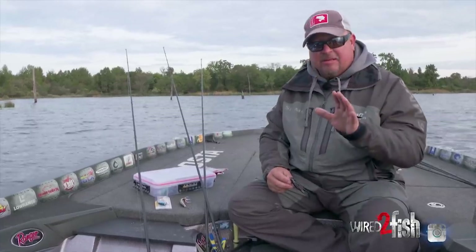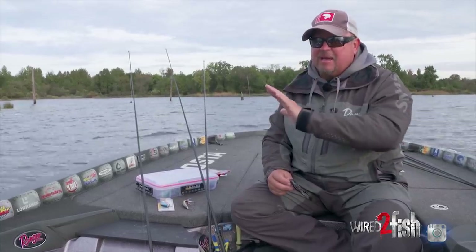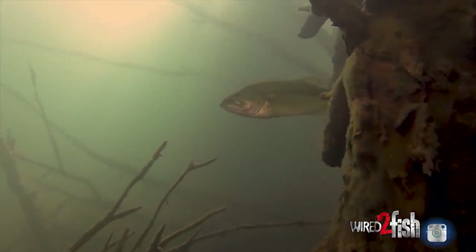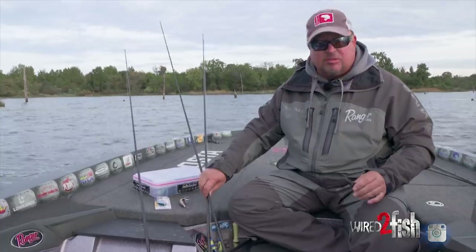Now, let's say we're not close to the bank but out offshore a little bit. As you can see here, there are a lot of offshore trees out here sitting in deeper water. I'll get away from baits like those three.